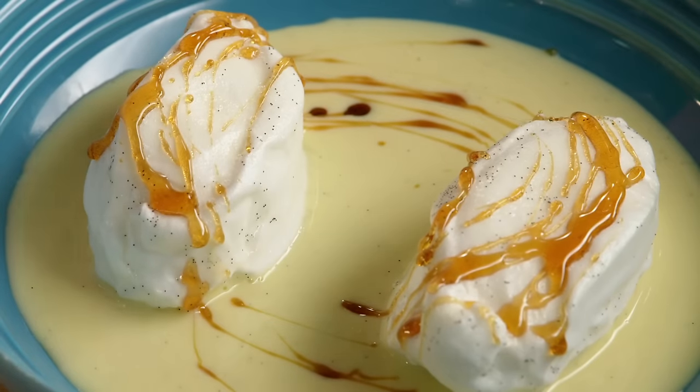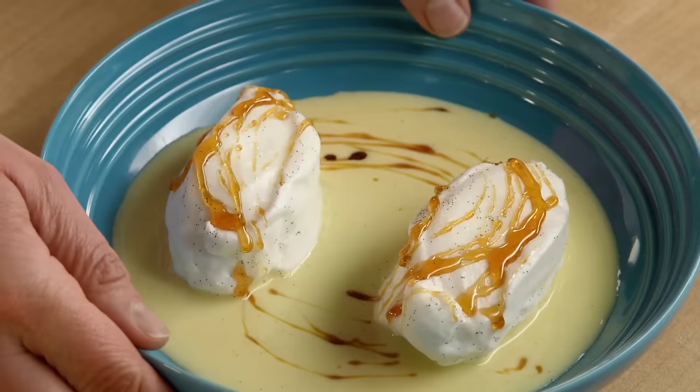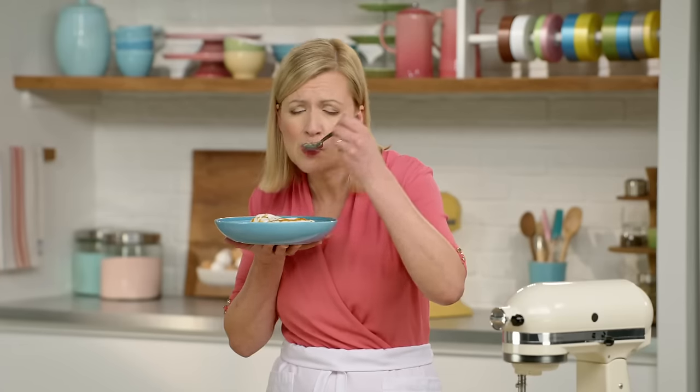Although such simple ingredients, it's an immensely complex dessert and this is why it's one of my favorites. Crackle. Mmm.